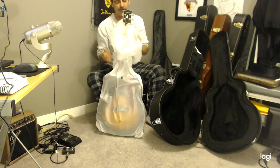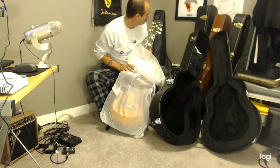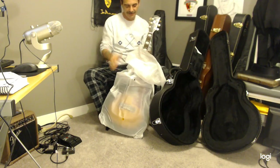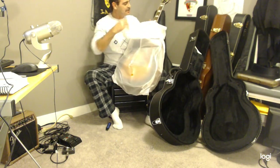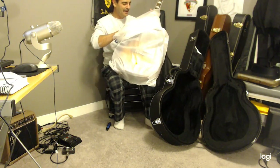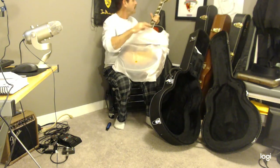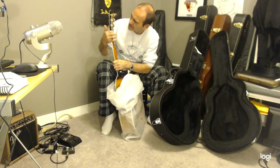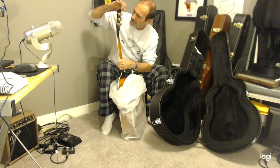Oh, beautiful! Gold hardware. Pumpkin — pumpkin? I got a pumpkin guitar! That's what it says on the headstock: 'Pumpkin.' Well, at least you know what — no cracks! This is a serial number.